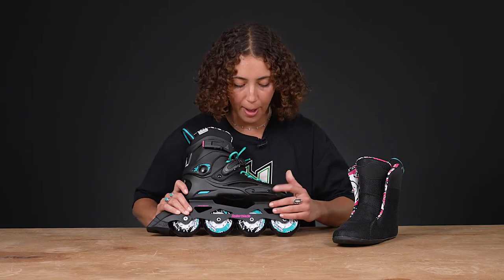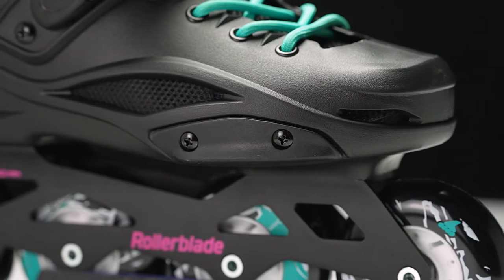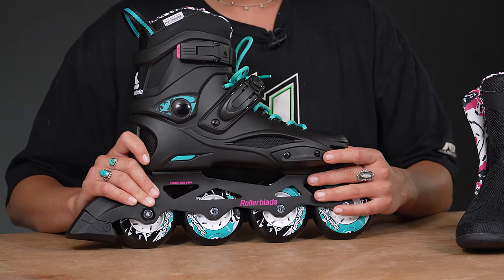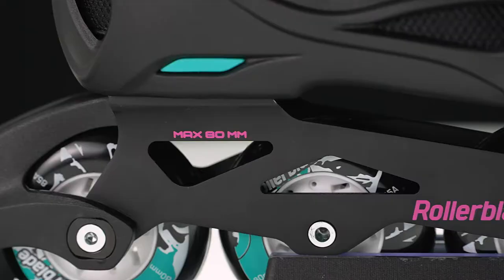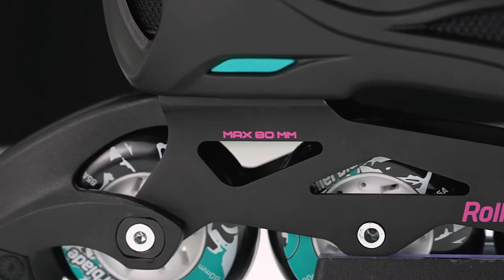On the side, we have a bumper pad that is replaceable and removable, so you can take it off and put on a new one if you scrape it down, and that'll give your boot a little bit more life. We also have a shock absorber in the back, so if you're going on really rough cement, it'll dampen the vibrations, and also if you're landing from hard jumps, it'll help you with that.